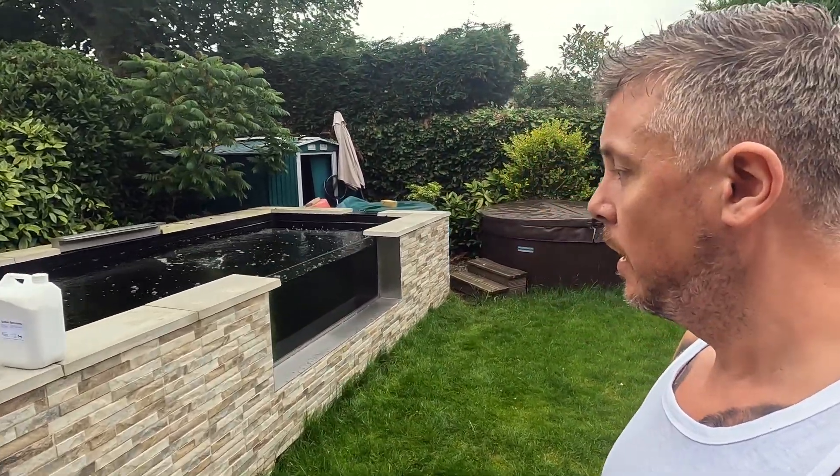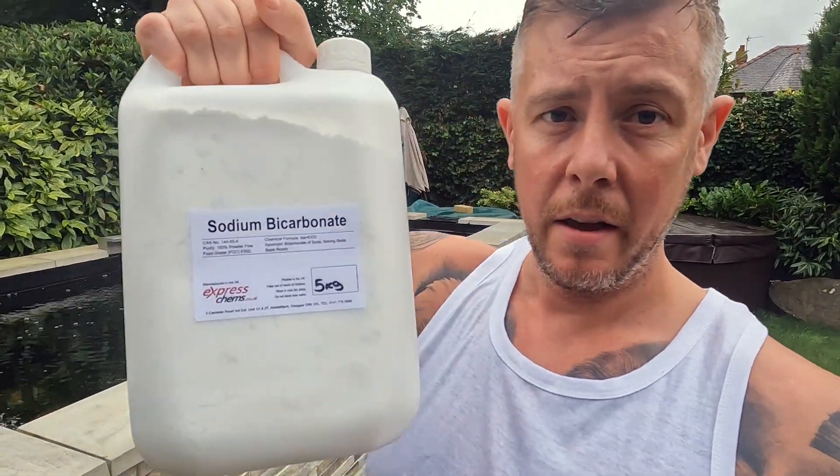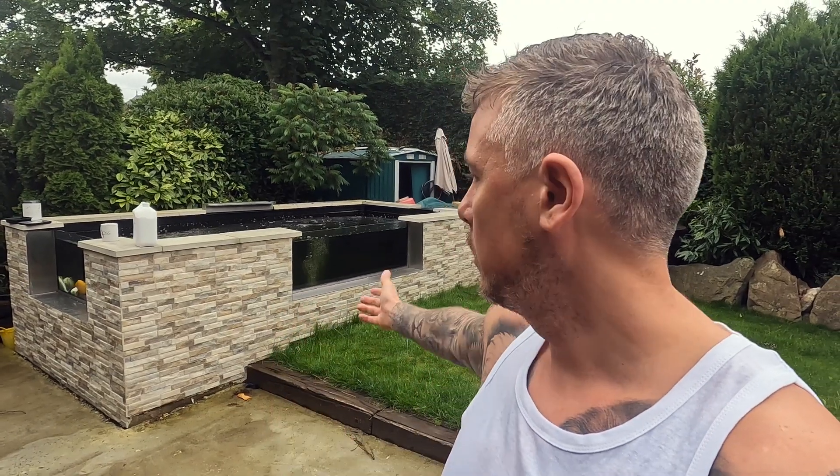This is the product we're using today because my KH in my pond is currently at three. When I had this problem last time I made a few mistakes: I used the expensive stuff, and I added it to the pond too quickly and too much. When doing this you want to improve the KH by one point per day. Research says 100 grams per 1,000 gallons. My pond is about 2,400 gallons, so I'm going to do 200 grams, erring on the side of caution for this first treatment.